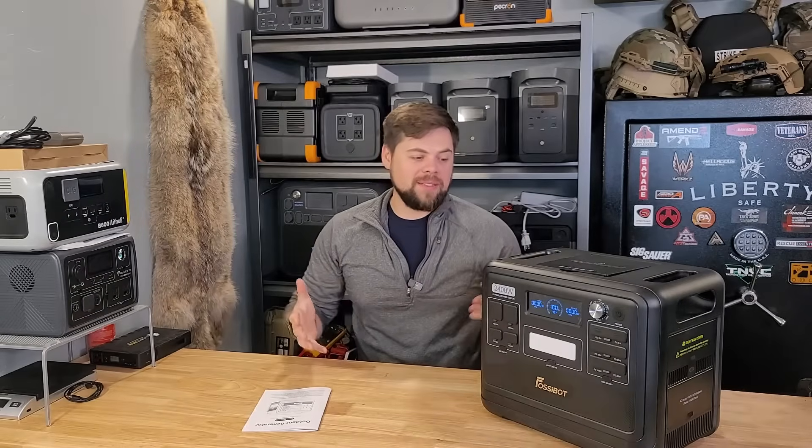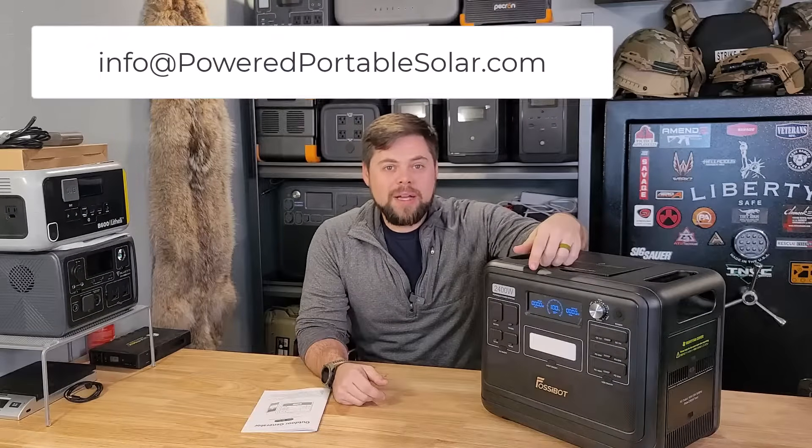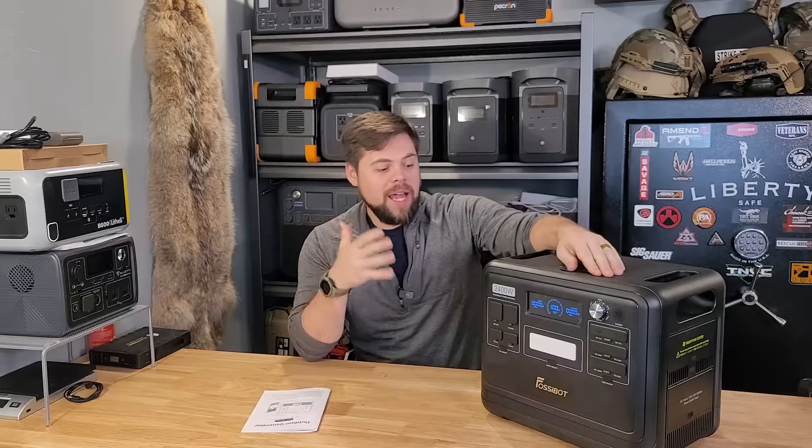My name is Ben. If you haven't been to the channel before, this is the Minuteman Prep YouTube channel — I do a lot of solar backup and I like all sorts of preparedness. I think it's very important that everybody be prepared for different types of situations. If you want help figuring out exactly what type of solar generator or backup power station is going to work best for your needs, just shoot me an email to info at poweredportablesolar.com. You can also check out the website poweredportablesolar.com — I've got tons of reviews and kits of things that I recommend.